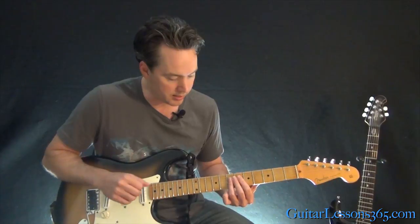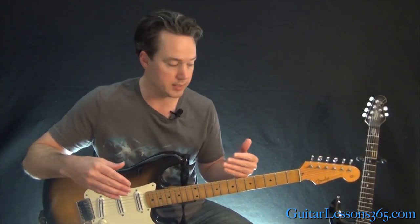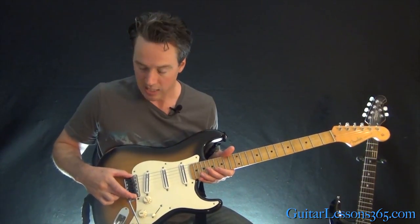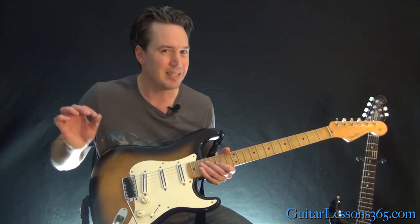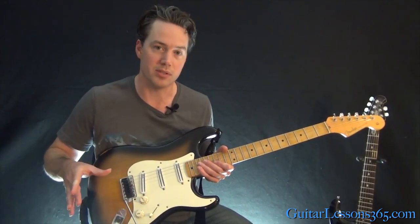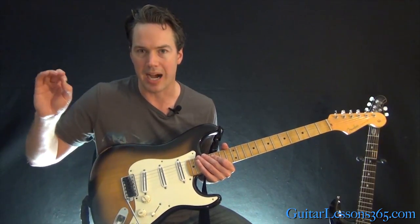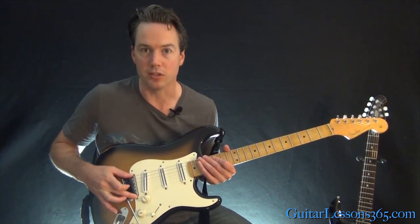I liked the body style and the flatter fretboard. Over the years I made a lot of customizations, including flattening the fretboard even more. Starting down at the bridge, I changed out the vintage saddles and went with Graph Tech graphite saddles. That changes the tone a little bit — makes it sound a little more mellow — but it also keeps me from breaking strings, which I would do a lot with the older saddles, especially playing live in the Vegas shows.